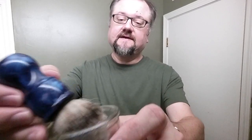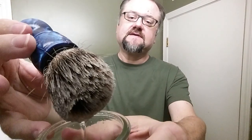Hey guys, today we have this DS Cosmetics handle with a badger silver tip knot. This is one of my favorites — it's from the Golden Nib and it's their premium grade. We'll look into that in more detail later.